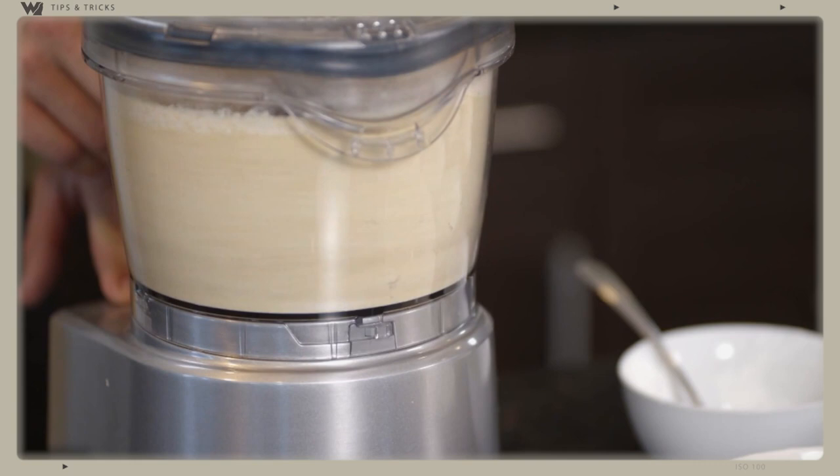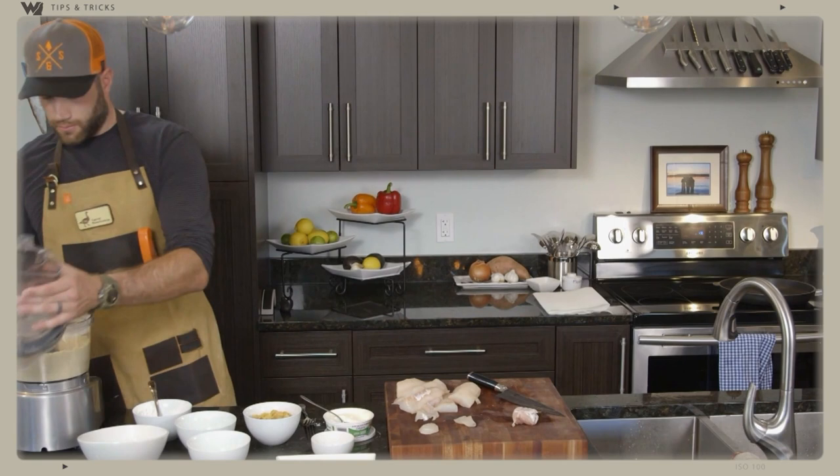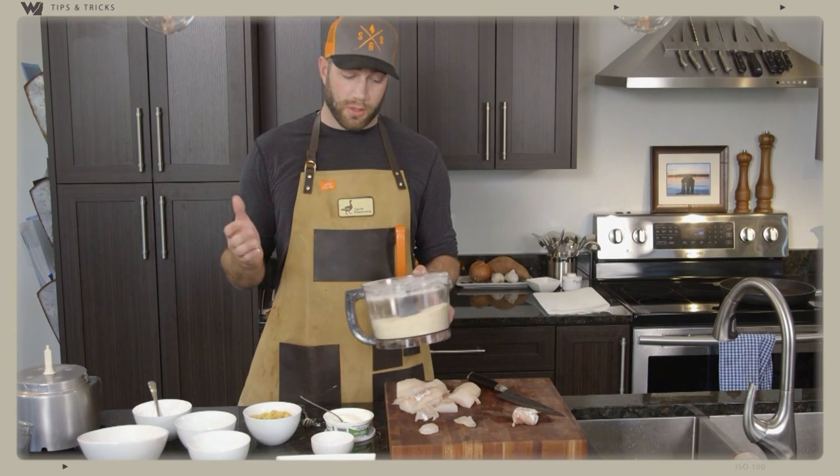Once that is all done, I'm going to turn on the food processor and grind it all up together. The cool part about this batter is you're not using flour, so it's not going to go soggy on you later in the night, and it's not going to go nearly as soggy the next day. Like I said, you can use this on pork cutlets, fish — whatever you're looking to batter, this is a great one to use.